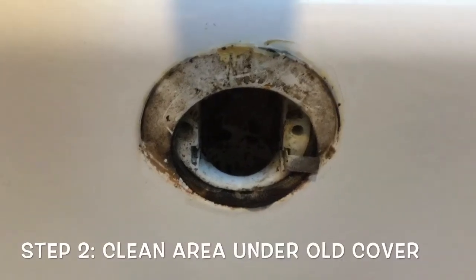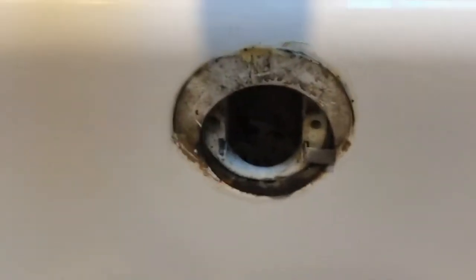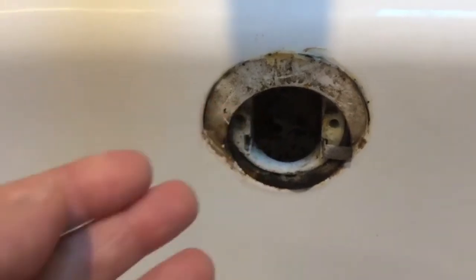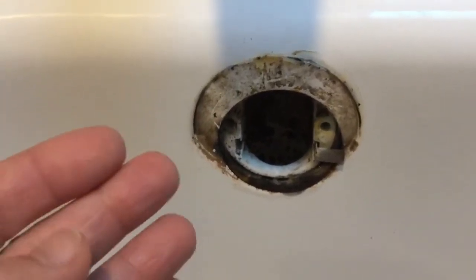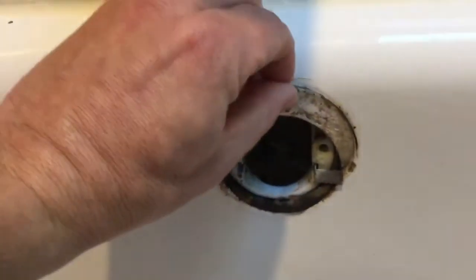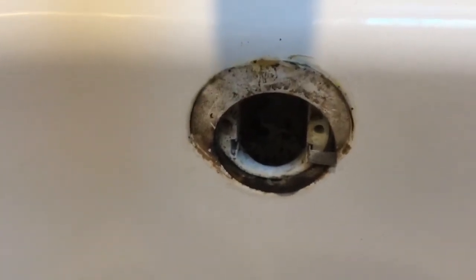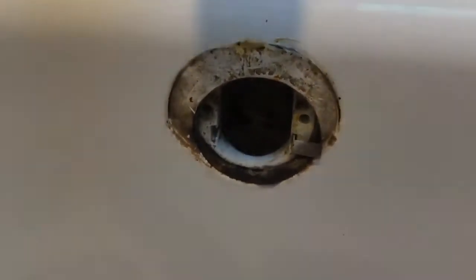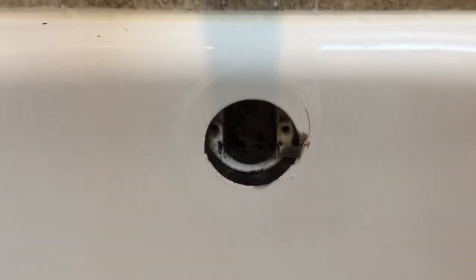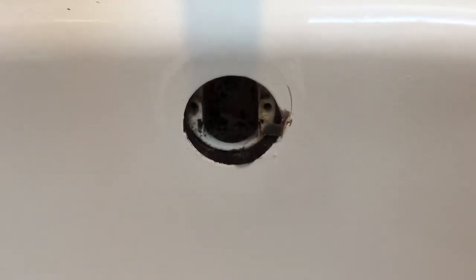What I am going to do right now is clean all this gunk the best I can. Some people like to use dish soap and a toothbrush, or some tub cleaner — it just depends on your situation. As you can see, this is kind of gunky and there's some old sealant or caulk on here too, so I'm going to do my best to make that look a little nicer. As you can see, I got rid of a lot of the gunk and dirt around the opening for the overflow pipe.